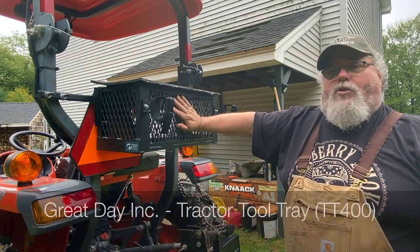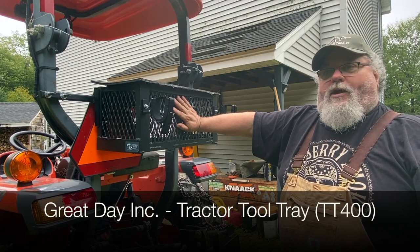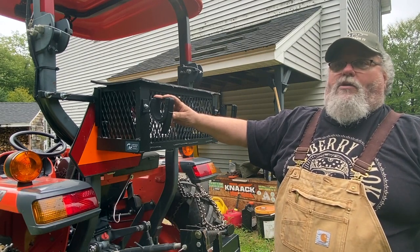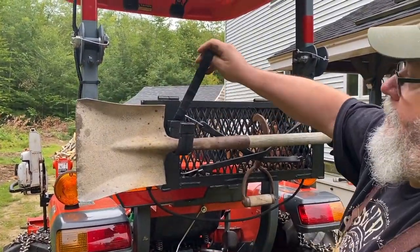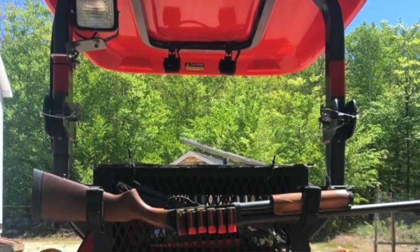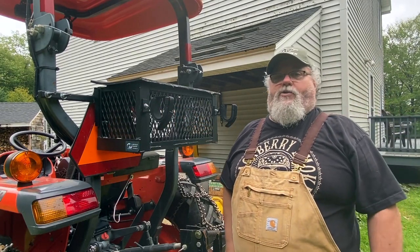It's called a Tractor Tool Tray — that's what it is called in their product description. So that's Great Day Incorporated, and the name of the item is a Tractor Tool Tray. I'm sure they'll have the racks listed as an accessory. We use them for a lot more than just guns — you can put rakes, shovels, a Peavey or a Pickaroon, anything you want will go in here in the Velcro and it holds whatever you want right in place.